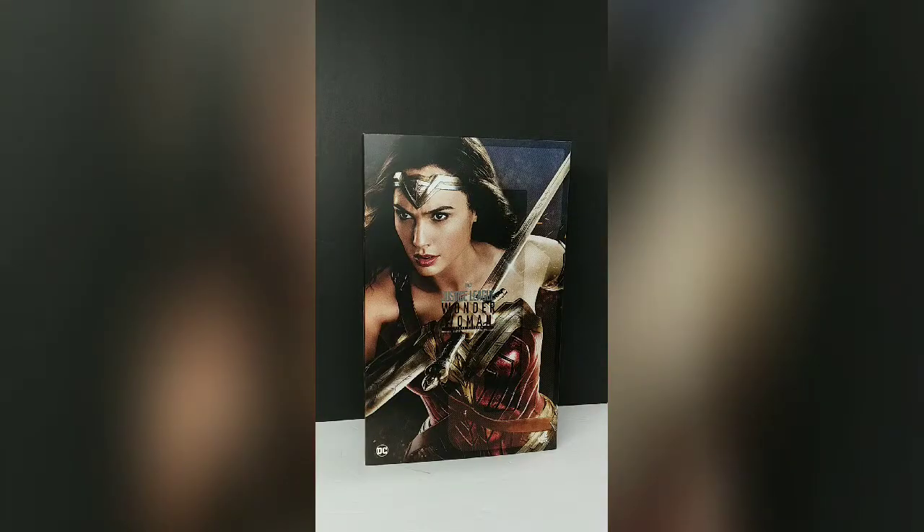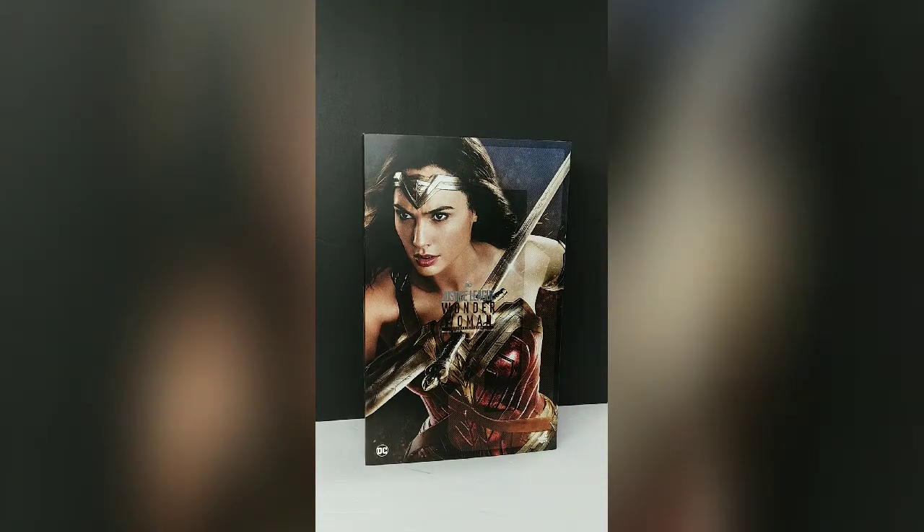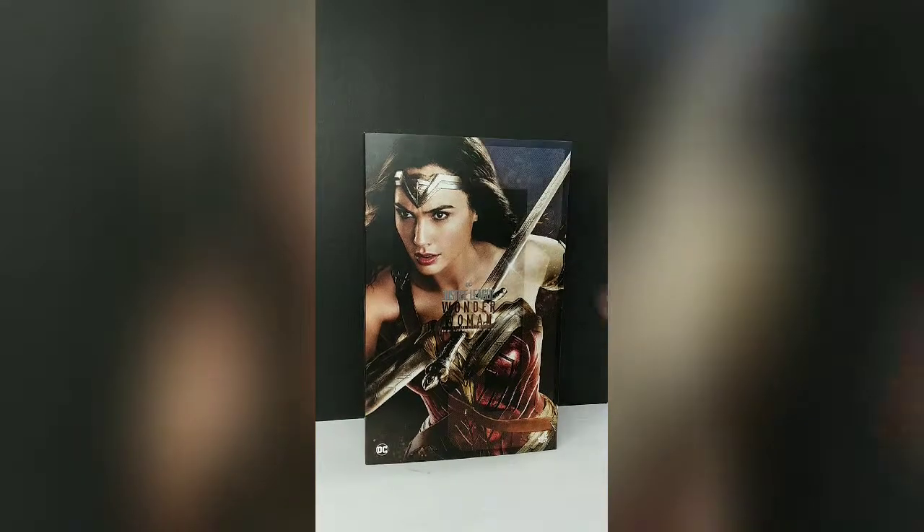Hey everybody, Budget Collector here. Got our Hot Toys Wonder Woman Deluxe Edition, 1:6 scale by Hot Toys. I know I said we'd have it out already, but we got sidetracked with a few other videos. So let's get right into this one.